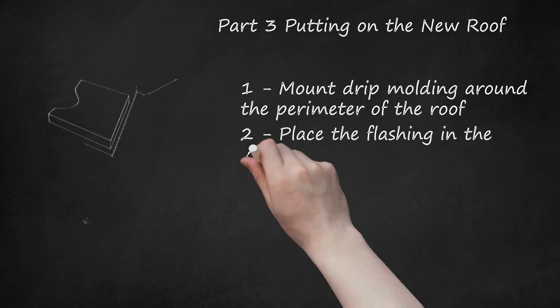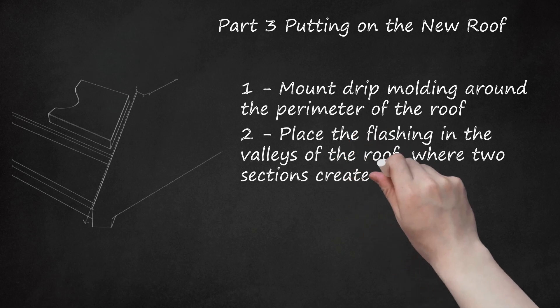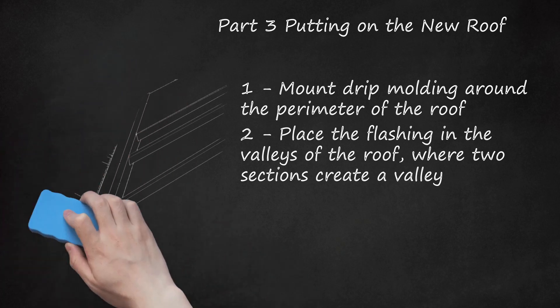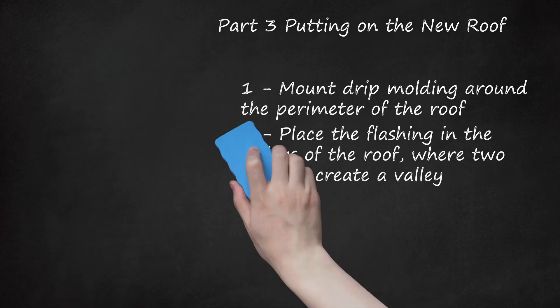Place the flashing in the valleys of the roof, where two sections create a valley. Nail this down as you did the drip molding. Flashing either comes pre-made and bent to fit, or flat and ready to be cut. Some roofers like to salvage old flashing that's reusable. Valley flashing is almost always worn out, but use your judgment to see if it's still in good shape — generally, you'll want to replace it.